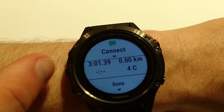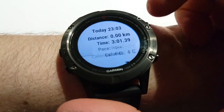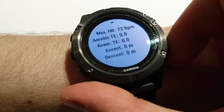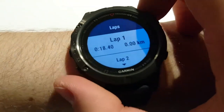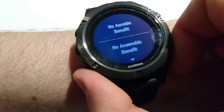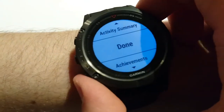From time to time it syncs the watch with the phone. When running is finished I can click here to get more details — like heart rate average and maximum, some indexes, laps information, training effect, and time in different heart rate zones. And delete.